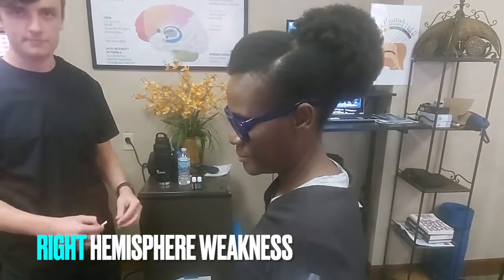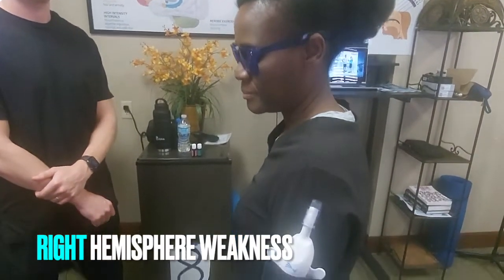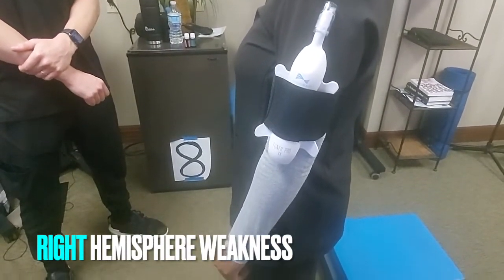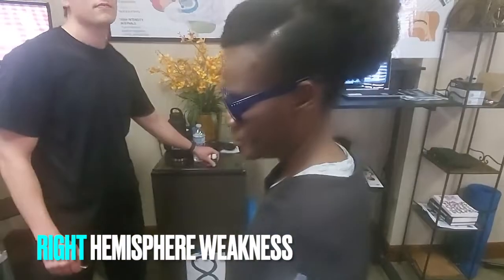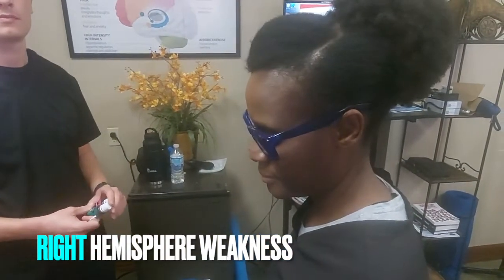That's why we have the blue glasses on. In our previous video, we showed how you determine that. We've got a ResiMax on her left arm, because we're going to go through her left cerebellum, and we've got one on her leg. If you only have one, the leg is more powerful, because legs have more input to the cerebellum and changing that than the arm.